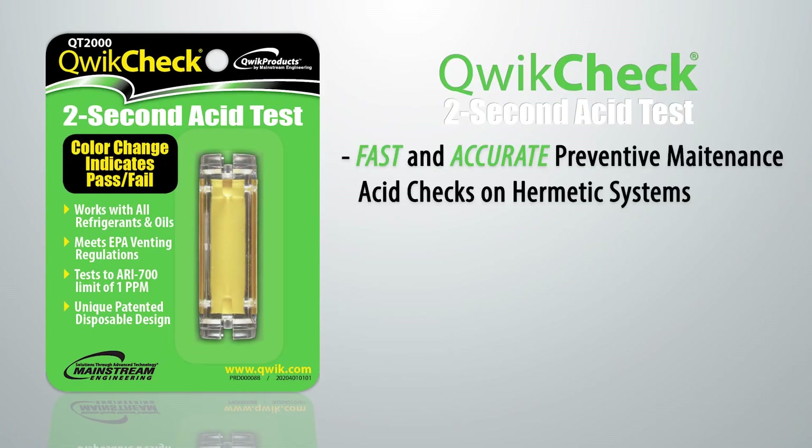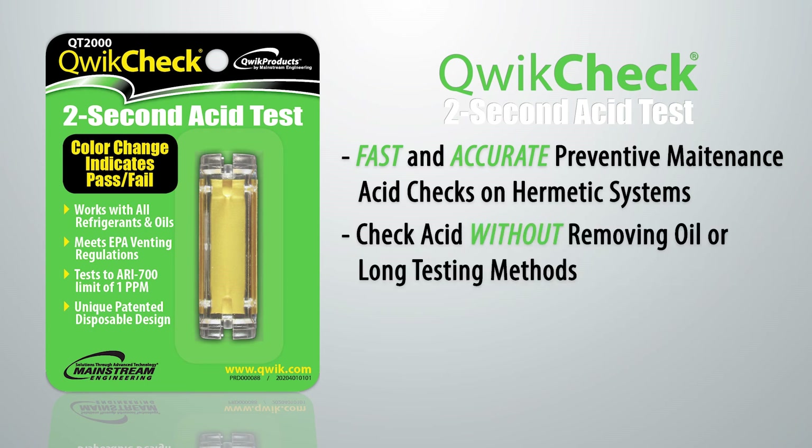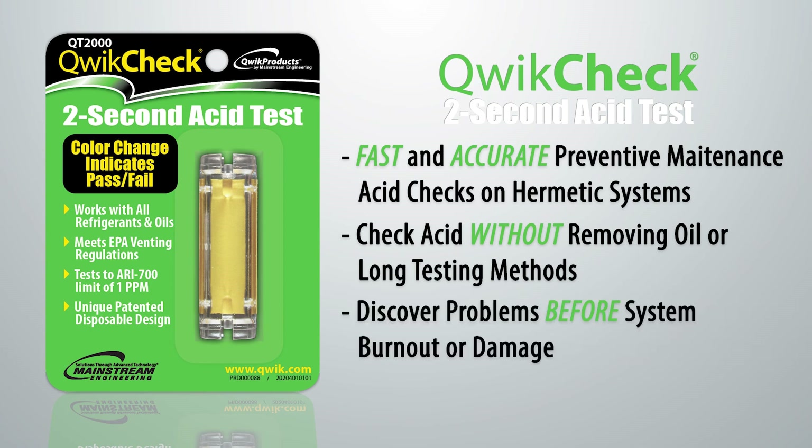QuickCheck allows fast and accurate preventive maintenance acid checks on hermetic systems. These acid checks were never practical before because of the inability to easily remove oil for an oil acid test, or because of the long time required for other acid test methods. This opens up an entirely new potential for acid testing to discover problems before the system burns out or is damaged.